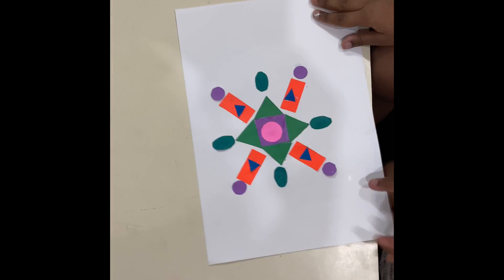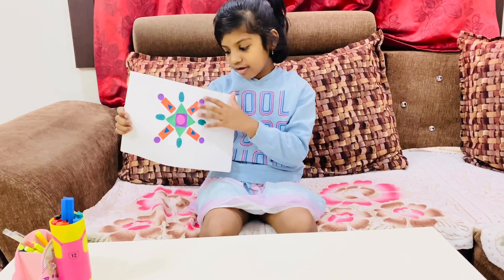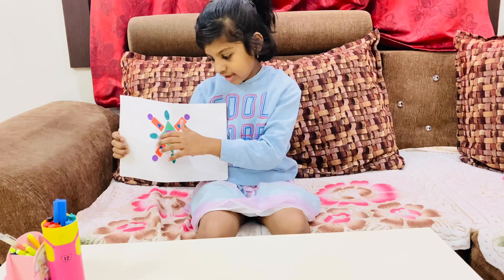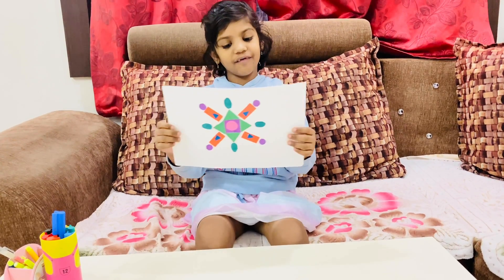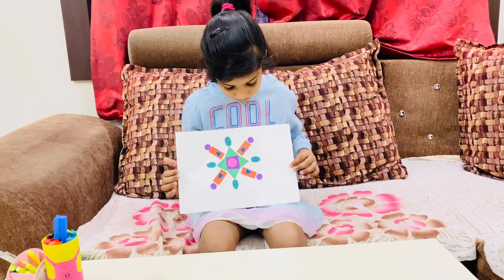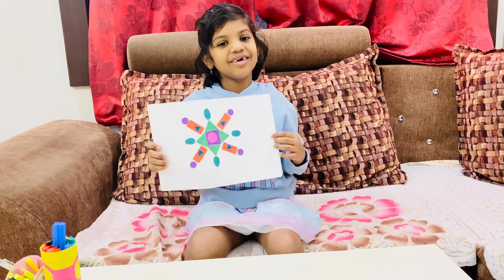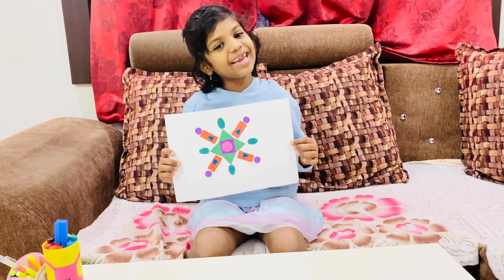Now look — this is our nice Rangoli. It's made of all the shapes. I hope you like it, friends. If you like this very much, subscribe to my channel. Bye!